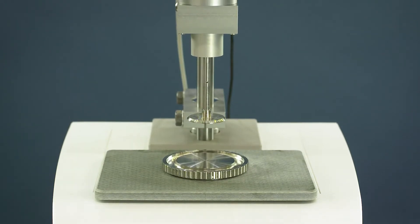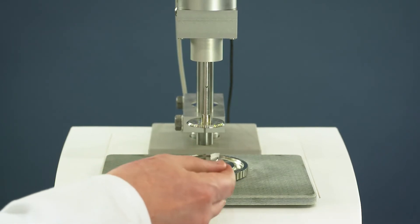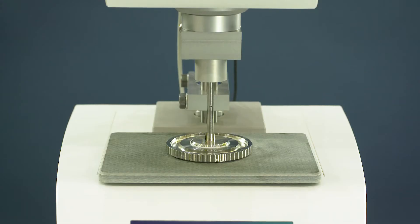Move up the head with the lift functions and place your sample. Move down the head closer to the sample and click the Gap Mem function to reach the measuring position.